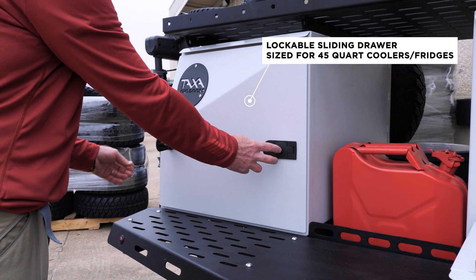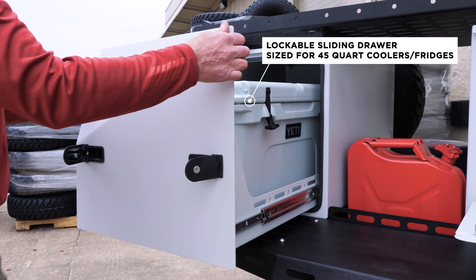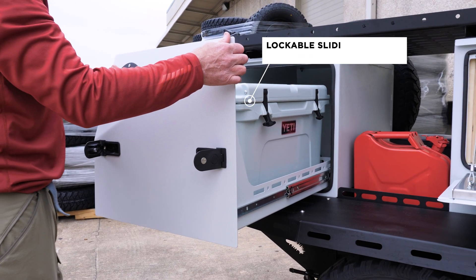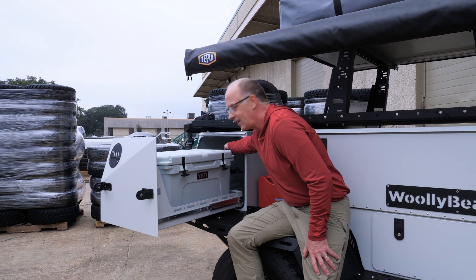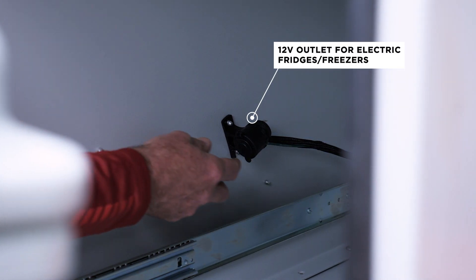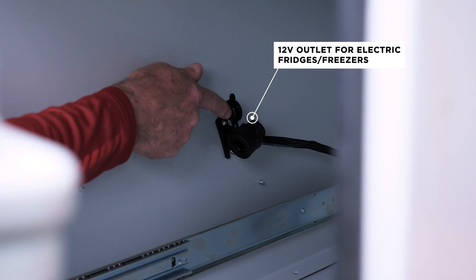In the rear is the cooler drawer, completing the kitchen triangle. It's a big drawer. We're showing you a cooler. You can strap this down so it can't wiggle around when you're driving. But also, this could be a 12-volt refrigerator or a freezer. We have a 12-volt outlet hidden back in there to plug in that accessory. Some people don't put food stuff in here at all; they just pile it full up here.